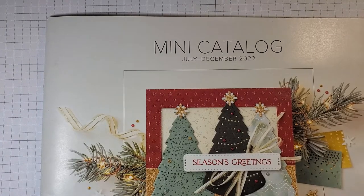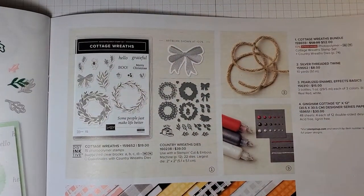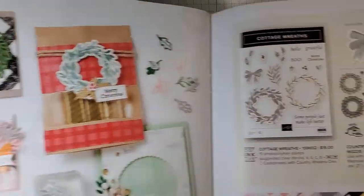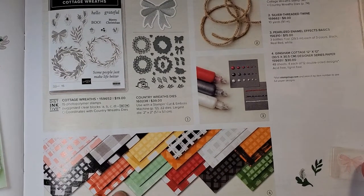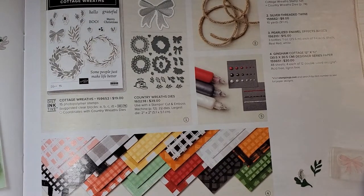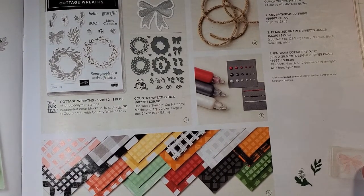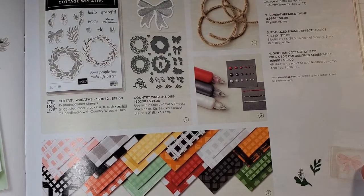Also in our mini catalog July through December 2022 — which I like calling the holiday catalog — on page 59 is the Gingham Cottage 12x12 designer series paper. It actually is in a Gingham Cottage suite but you can buy the designer series paper by itself. There are 48 sheets — you get four each of 12 double-sided designs. The colors are Real Red, Blushing Bride, Pumpkin Pie, Garden Green, Mint Macaron, and Basic Black.